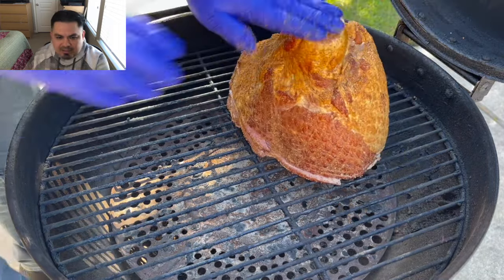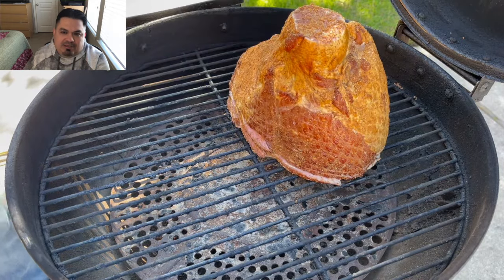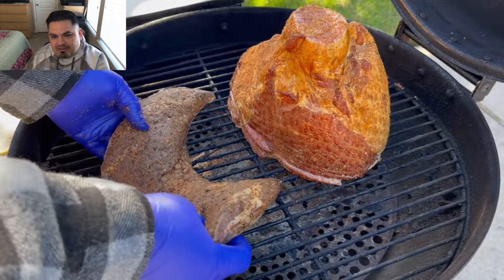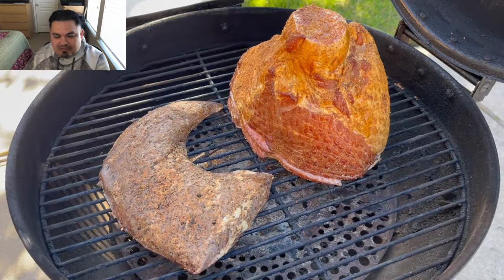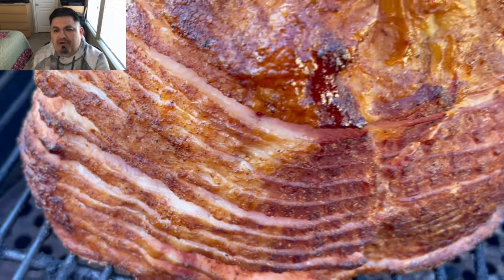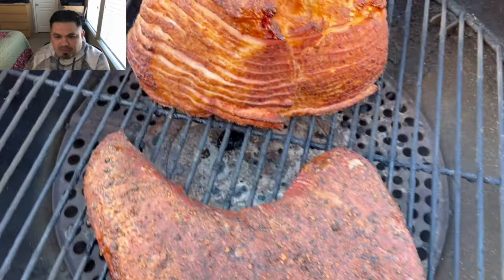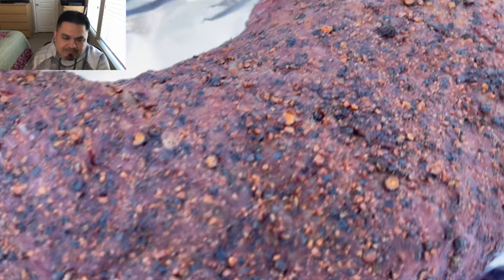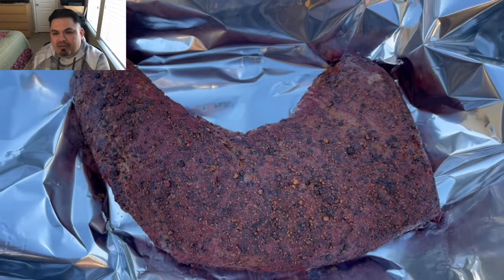Next to the ham, I'm gonna place that delicious, fantastic-looking tri-tip into the Bullseye and just smoke away at 225°F. I'm looking for an internal temp of 120°F so I can pull that tri-tip and let it rest before I come back and check on it. At this point we pulled it and we're gonna rest it wide open like that — eventually I tented it closed.